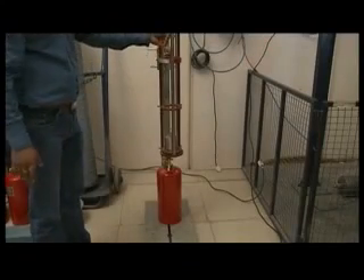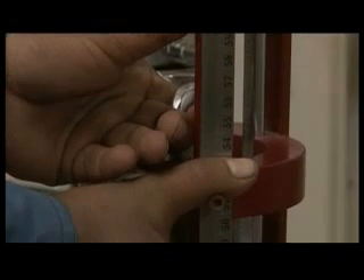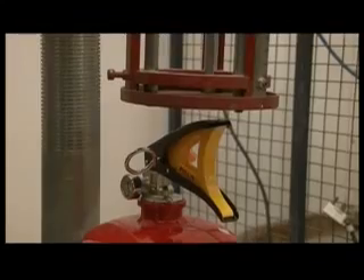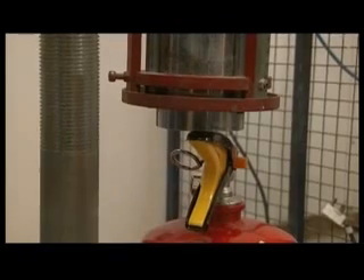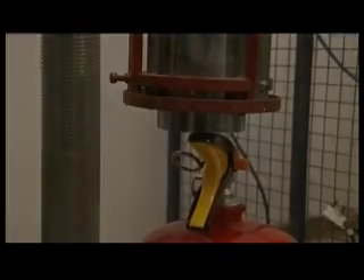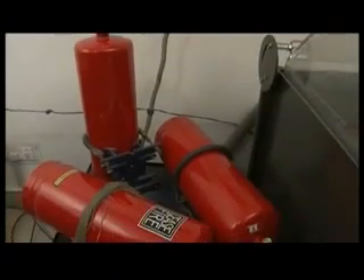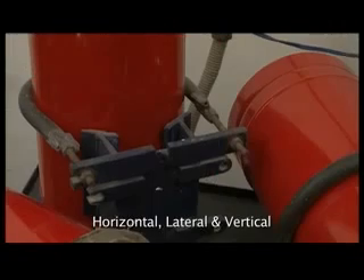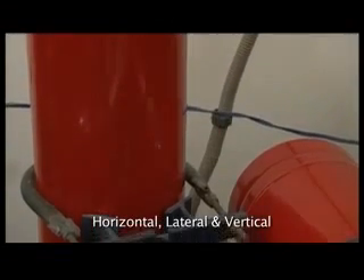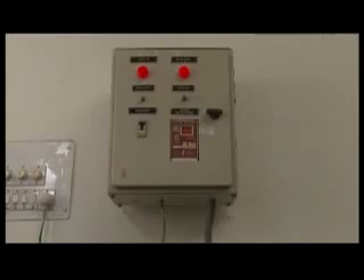In the impact test, a 4 kg steel cylindrical hammer is dropped vertically on a fully charged extinguisher. The extinguisher must not release pressure in a potentially dangerous manner upon contact to pass the test. Extinguishers not meant for vehicles are also subjected to a vibration test in each of their axes — horizontal, lateral, and vertical — to judge whether they can withstand vibrations suitably.